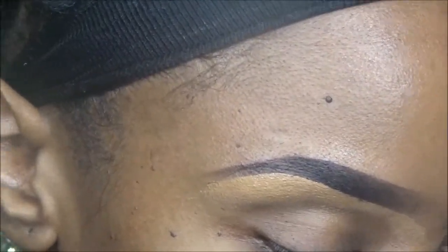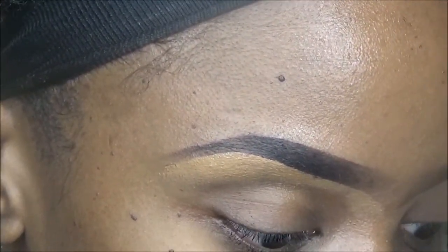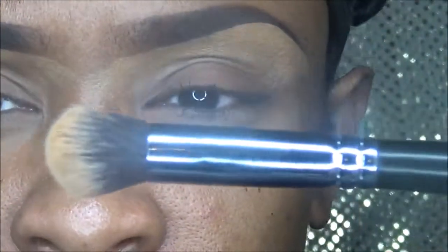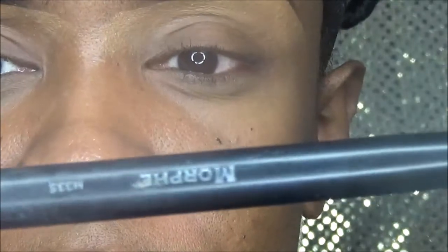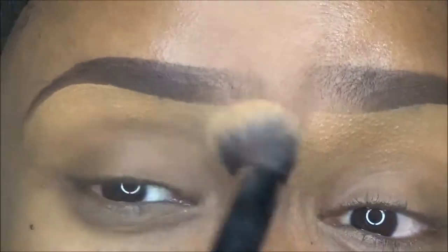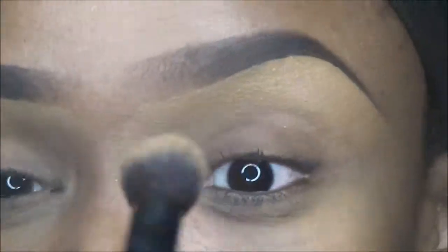Then I take my Morphe brush — the M335 — like this. And I just go in and smooth that out.